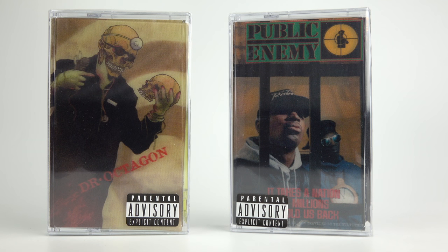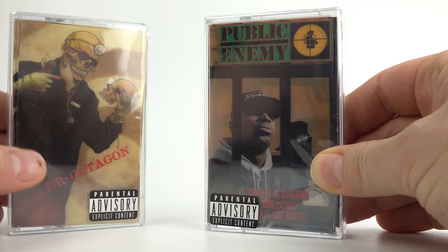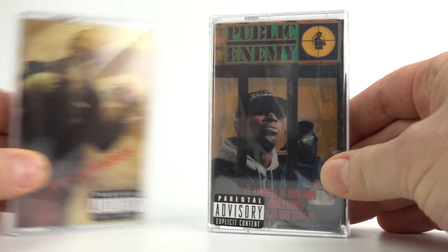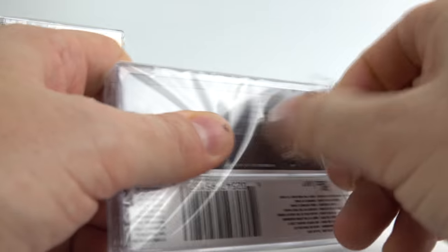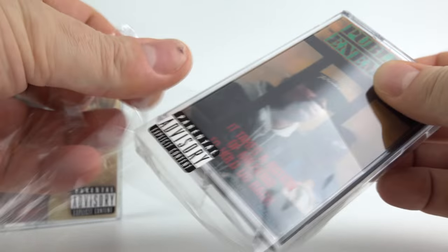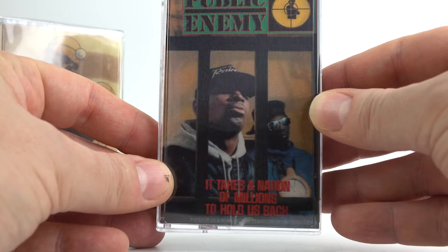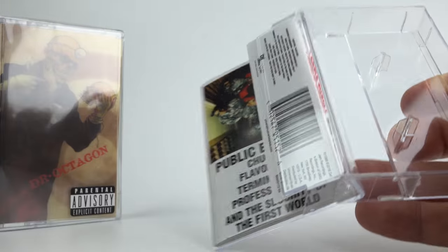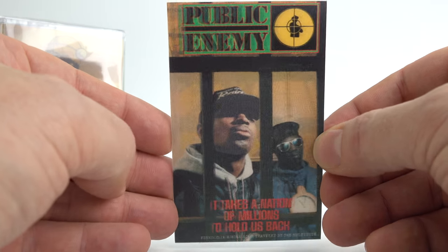First up, I bought a couple of cassette albums — not something I normally do. I had this album on cassette when I was younger, somebody took it and I've just got the box now. And Dr. Octagon — I like Cool Keith so I wanted an original. You might notice something slightly unusual with the covers. They've got 3D lenticular covers on them. The actual insert is just a normal paper cover like you get on any compact cassette.